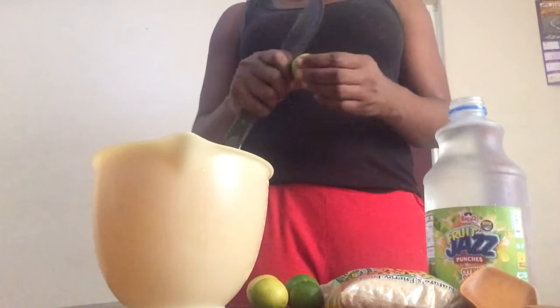Your jug and your strainer. What I'm going to do now is cut our lemon, cut them in half.